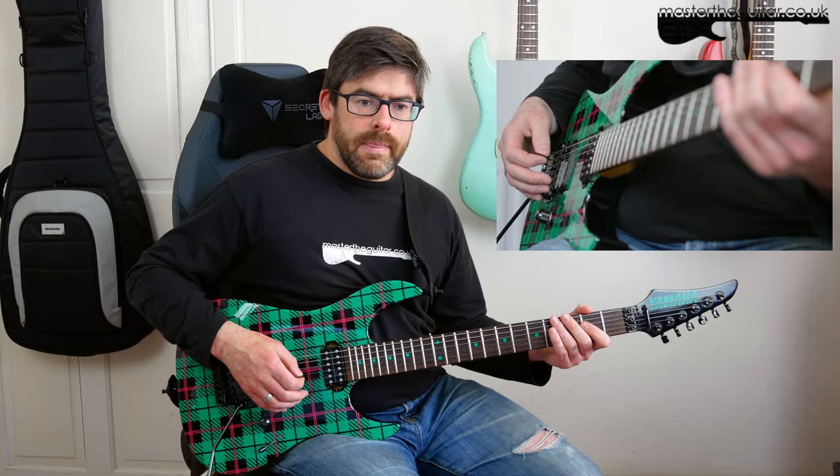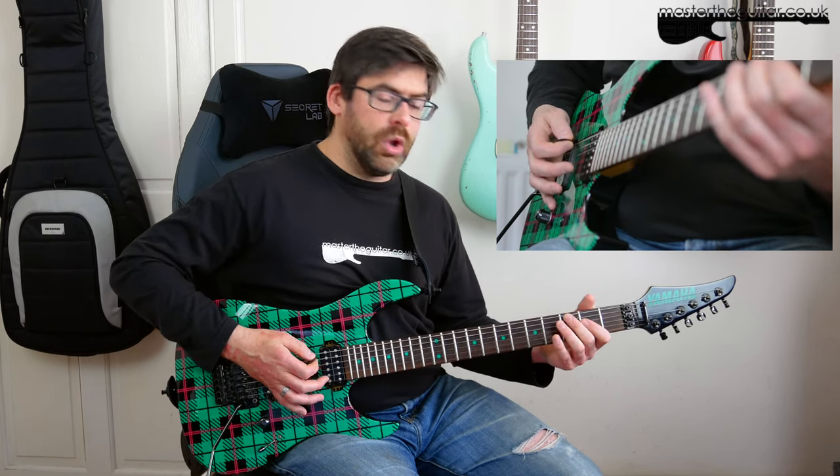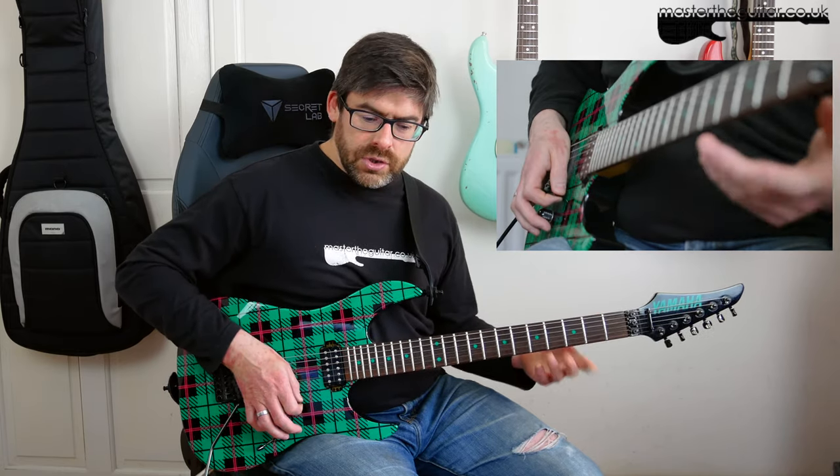Picking-wise, you may want to start that open E string with an upstroke, doing the pull-off with a downstroke. Then you're doing the D string hit with a downstroke as well, then the E string with an upstroke. So that's your first little phrase.